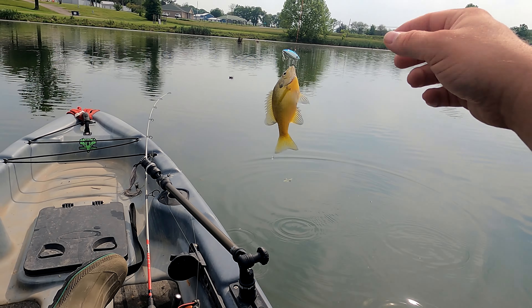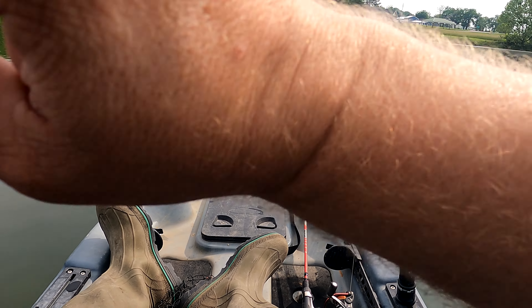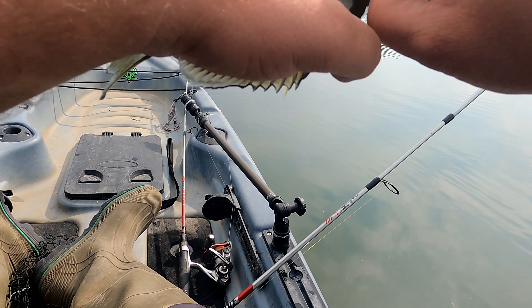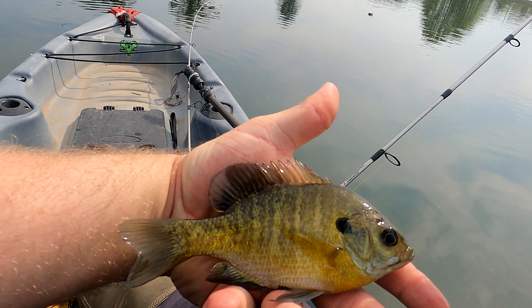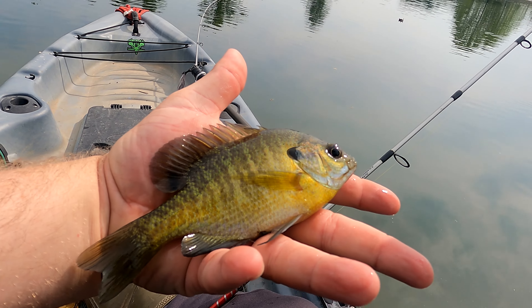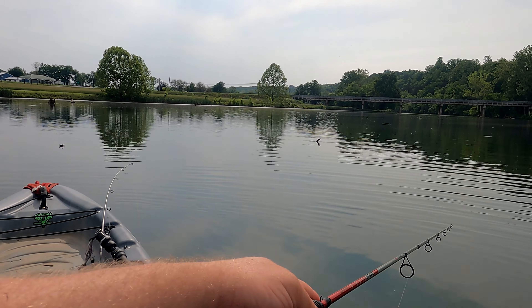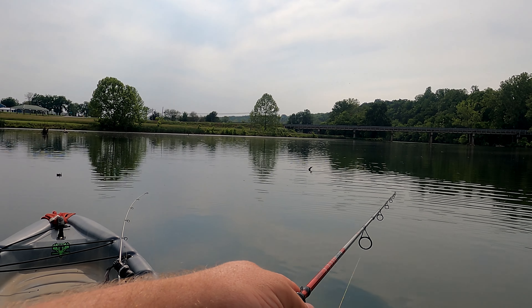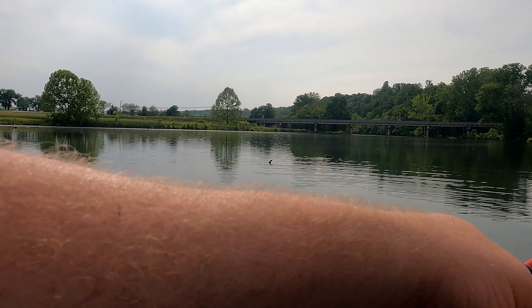Well look at that — the sucker works! Caught ourselves a nice little bluegill. Heck yeah. Let's get him off of here. I didn't even have the camera running; I just wanted to test this out in the water and see what could happen. Pretty little bluegill. That was almost too easy with the first one — I wasn't intending for it to work that quick. I was merely just checking to see how she ran in the water. It does have a nice tight little wobble to it. That sucker should catch fish all day today.